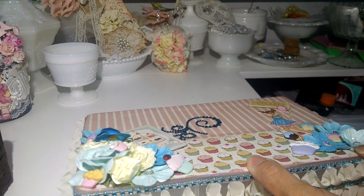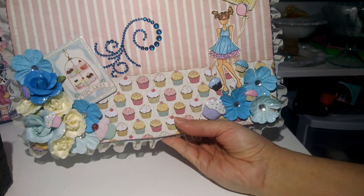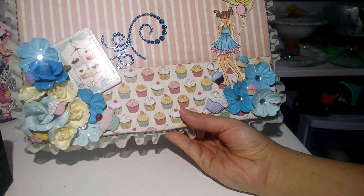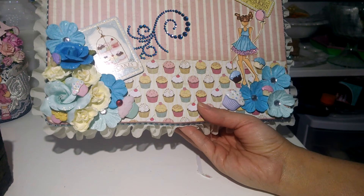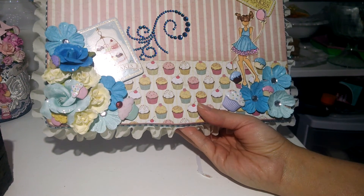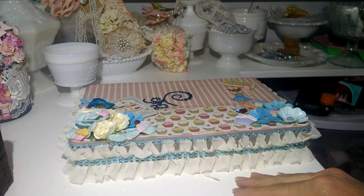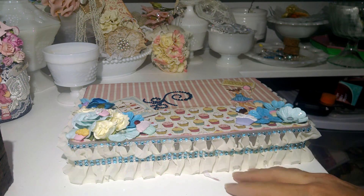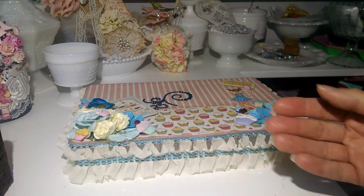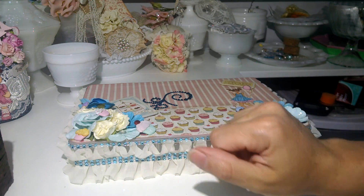I hope she likes it — I had lots of fun making it and I really enjoyed it. Now the problem is that I want all my boxes to look like this, so yeah, I think I got myself in trouble! Anyway, once again this challenge goes until the 28th. I hope you guys have a chance to join, and I hope she likes it once she gets it. Thank you all for watching and until next time, bye bye!